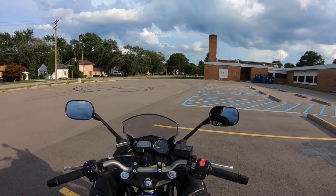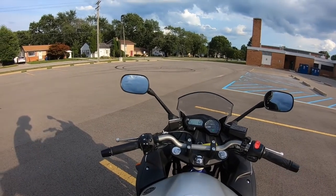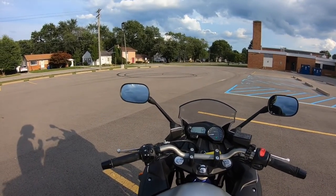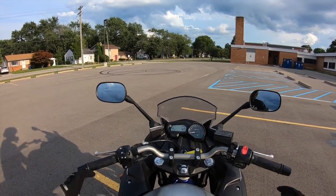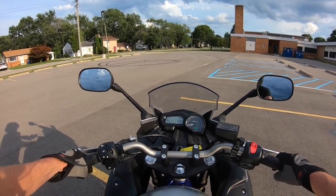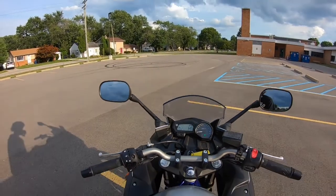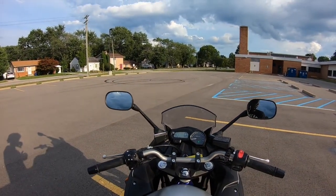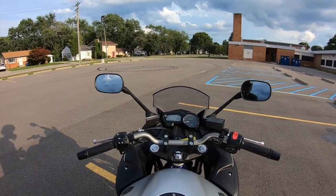The one thing I can say right off the bat that I like about it a lot is the riding position. For a sport bike, you're sitting upright, which I do like a lot. It's not really aggressive where it has you leaned over on the tank a bunch. This is more of a relaxed, upright position for a 600cc bike.